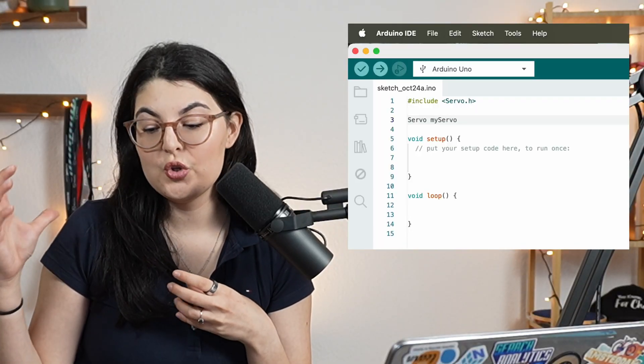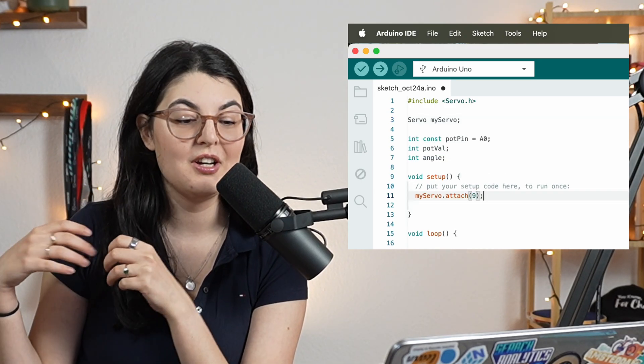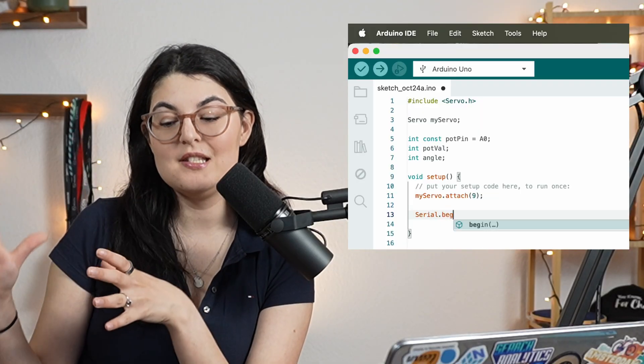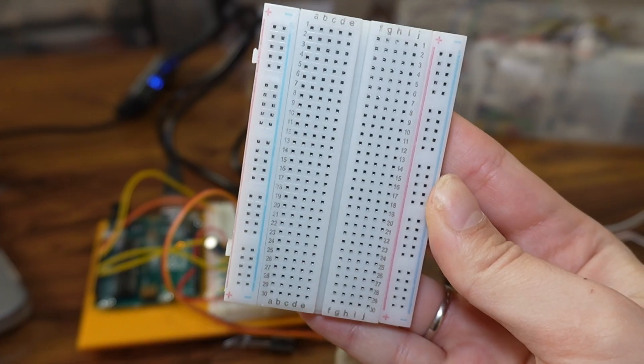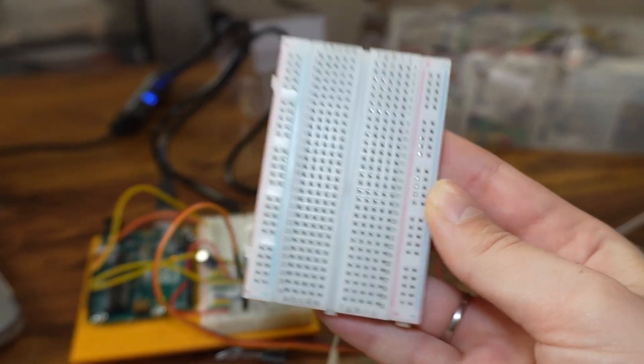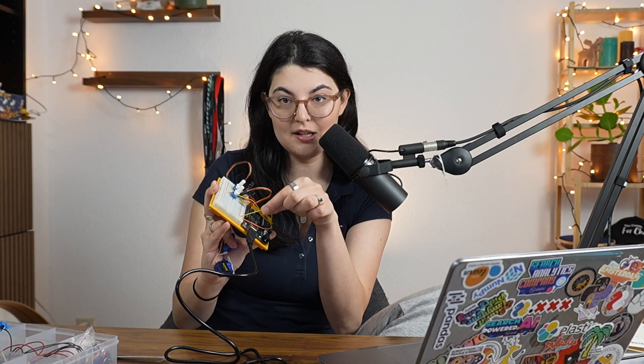The Arduino is really cool for beginners because it has a lot of out-of-the-box functionality, so you don't need to implement the minute details of robotics like making a PID controller or figuring out control systems. Instead you can just program it within the Arduino IDE working with C++. It comes with a board and a breadboard where you can connect a lot of wires, and it's powered by your computer — just plug it into your laptop.